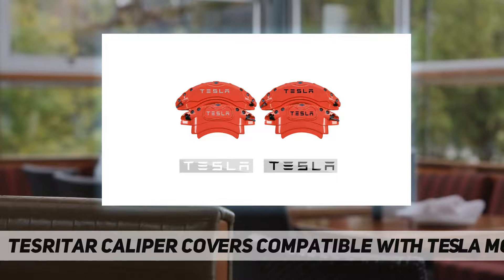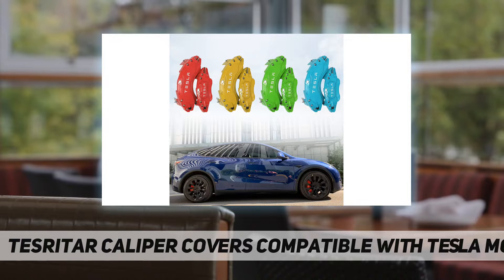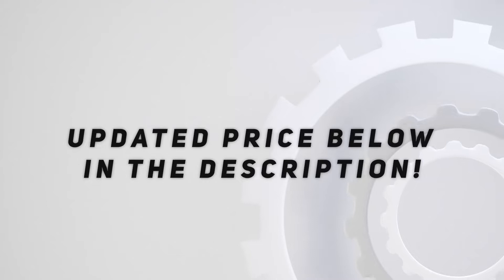Installation video guide: no worries about the installation process of caliper covers. We have a detailed video to show you the step-by-step installation. Check out our video on the page. If you have any questions, feel free to contact us.